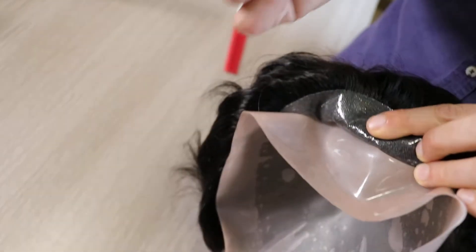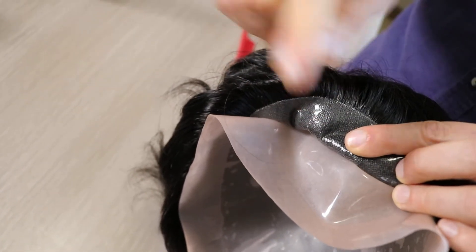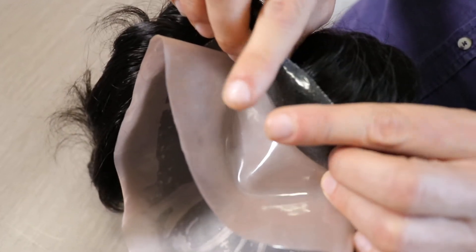How long does this glue last? I think 3 to 5 months. But the good thing? No residues. So you can take it away and put it back on again and again.